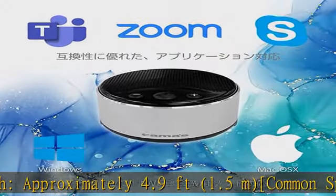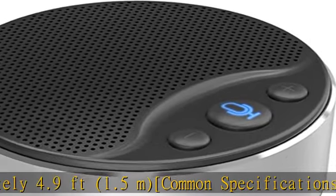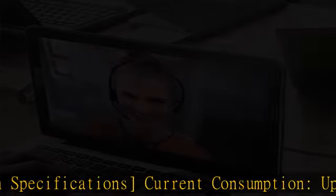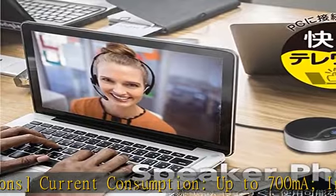Weight: approximately 5.6 ounces (153g). Check the description to get this product today at the best price.